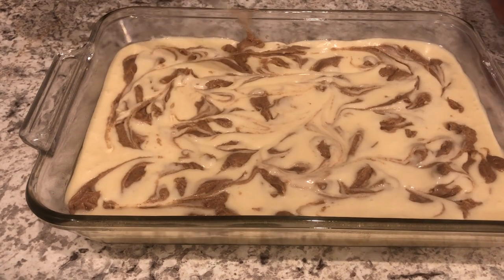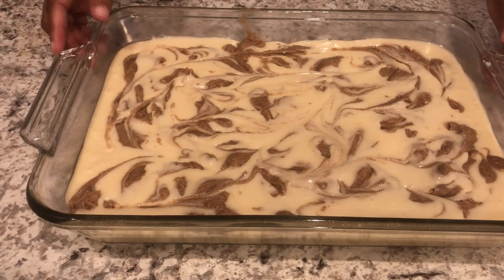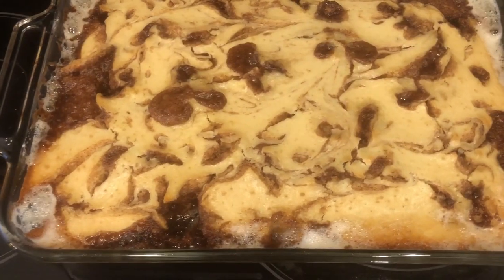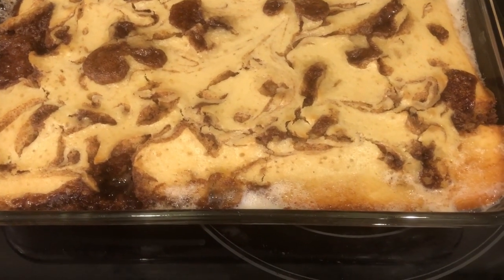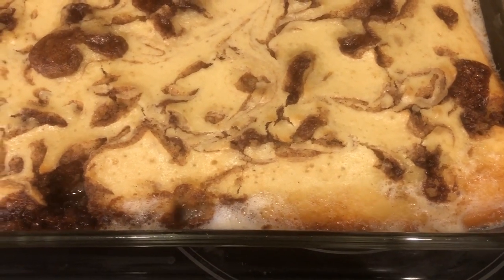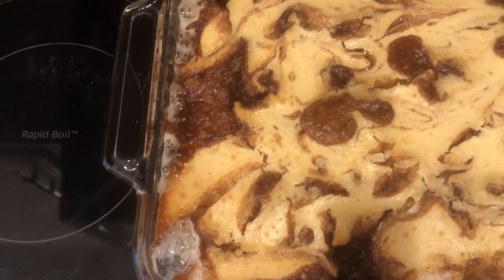I have my oven preheated to 350 degrees. I'm going to bake this cake for about 27 to 30 minutes or until it's nice and golden brown. I just took the cake out of the oven — I ended up baking this for about 37 minutes. You can see it's nice and golden brown on the edges and it's got some pockets of goodness all throughout.